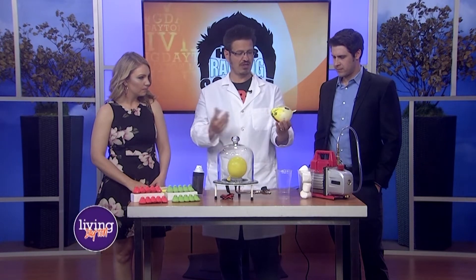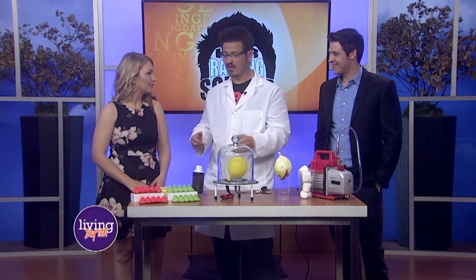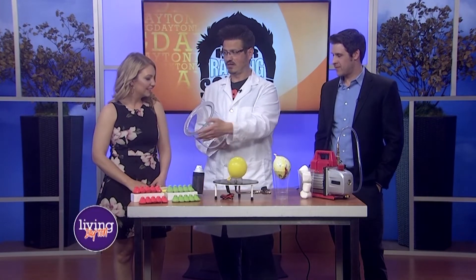So inside of this balloon, I want you to think about that. What's inside of this? Air. Well, if it was helium, it would float up. So we have air. And then inside of this bell jar, what's inside of here? There's air in there too.